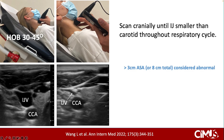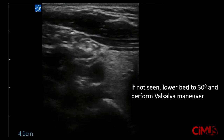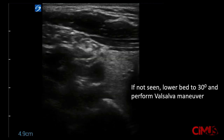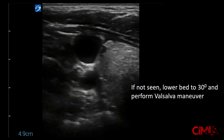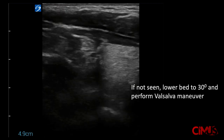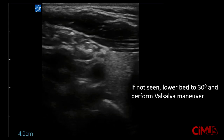Be sure that the transducer is parallel to the floor and not tilted, as shown in this picture. If the internal jugular vein is not seen on this initial exam, lower the bed to 30 degrees and have the patient perform a Valsalva maneuver to confirm its anatomical location. In these cases, it is considered 0 cm above the sternal angle, and therefore adding 5 cm results in a JVP of 5 cm of water pressure.